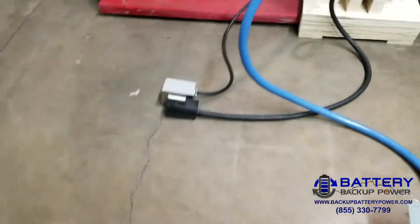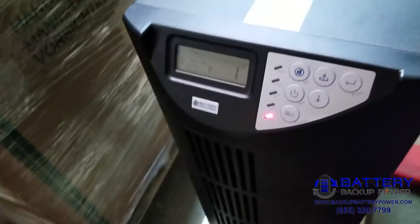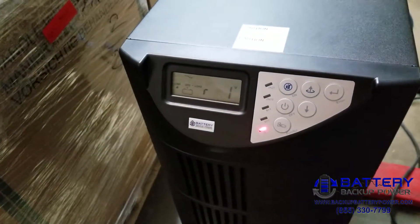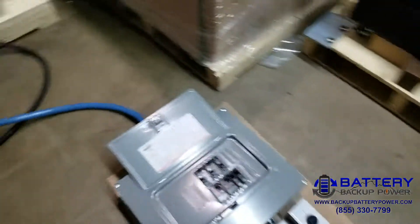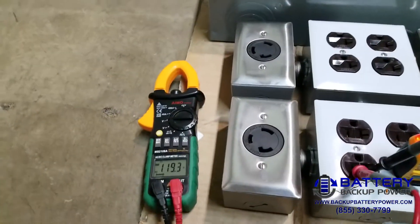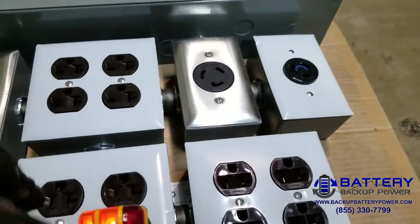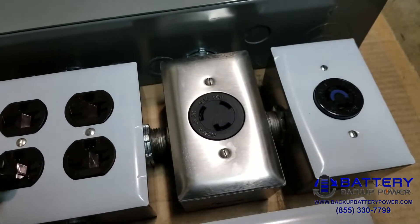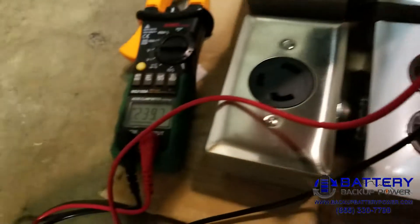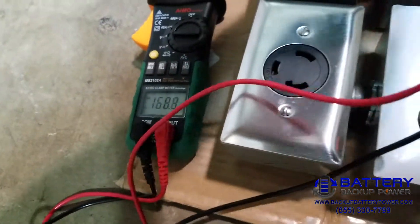We'll go ahead and unplug to do the unplug test. You've got the voltage failure alarm, and we still have 119.4 volts on the top row and 238.9 volts on the bottom row.